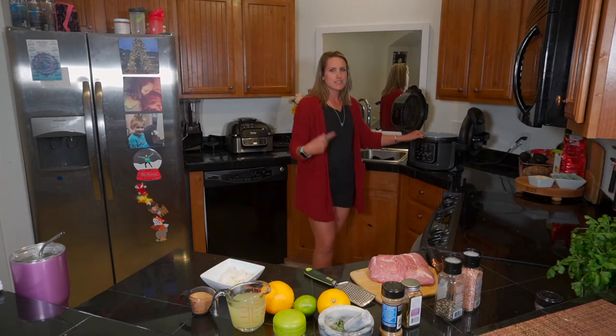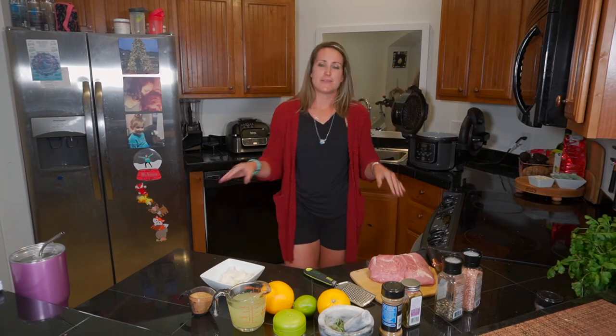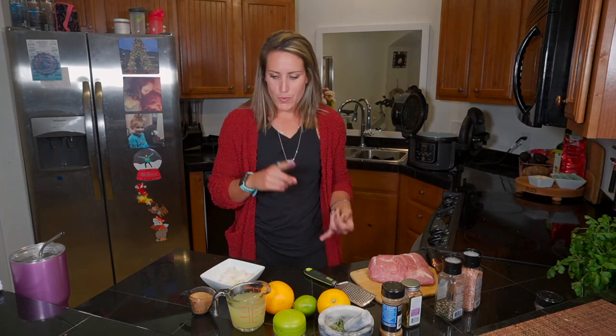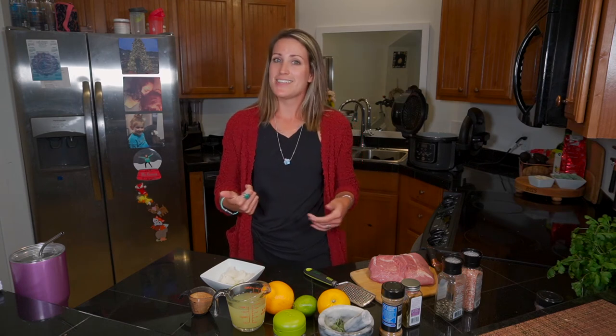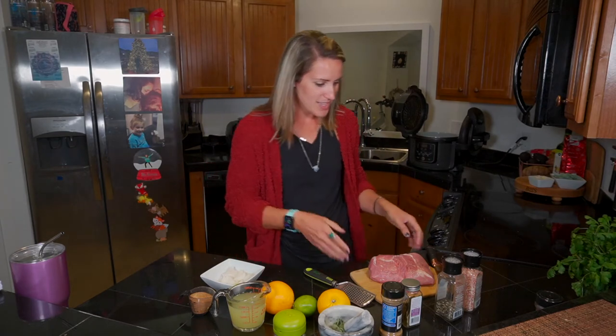To make these carnitas I'm gonna be using my Ninja Foodi — this is the pressure cooker, the broiler, the baker, the air crisper, like the 8-in-1 deal. This is a lifesaver and a staple in my kitchen; I probably use it twice a day. Pork carnitas are very versatile — they can be used for breakfast with eggs and potatoes, for lunch, or for dinner. In my recipe videos you'll find real food, not a lot of food rules, and if I'm doing something non-traditional it's probably because I have a scientific reason or because that's what works best for my body or my family.